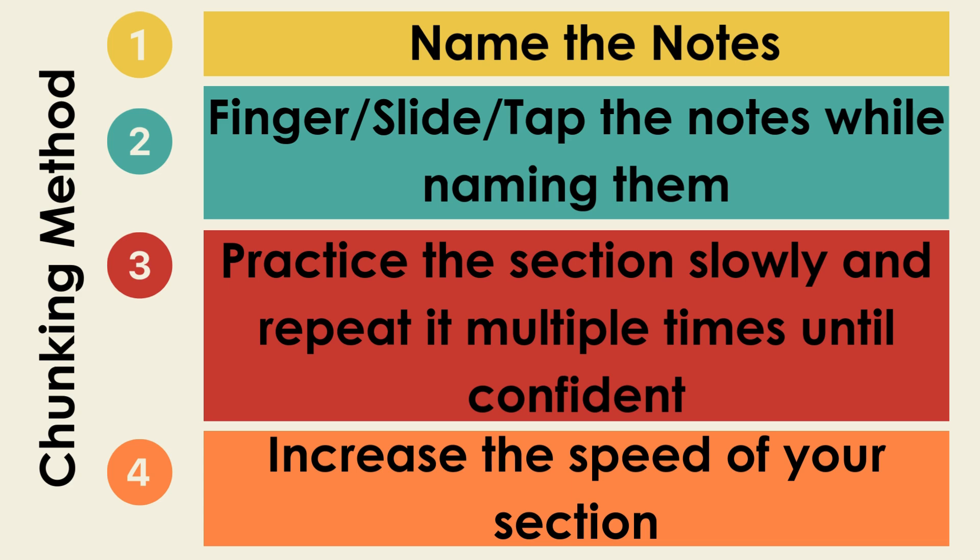Third, please practice the section slowly and repeat it multiple times until confident. I have a little game that I like to play with students called the five paperclip game, but you're welcome to use five of anything — you could use five shoes, five pencils, or even five squishmallows. How it works is once the student gets the section correct, they get one of the item. When they get it correct again, they get a second of the item, and so on. The key is we want students to get the section right five times in a row without a mistake. So if they got it three times in a row and they make a mistake, you take all the paperclips away and the student has to start over again. This helps us learn our section confidently.